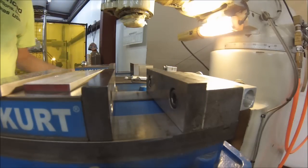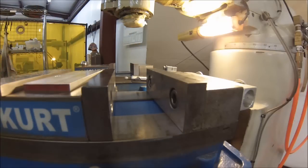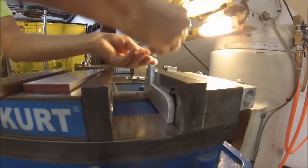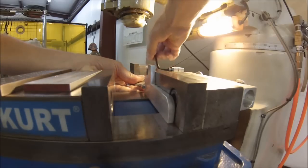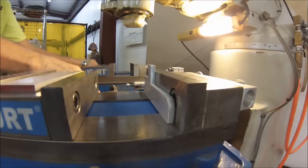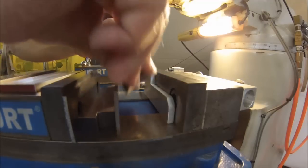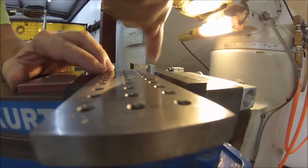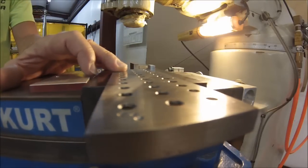If you have a part that's too small for the majority of these setups and you can't hold it because everything comes down and crushes your part, make a nest — something stupid and simple. Take your stop, bring your stop in, bump on the nest, and then build your bridge again. Now you have a nest for your part against the stop without a soft jaw, and it doesn't matter how thick that piece is — you're going to come in and squash it against the back of the machine.